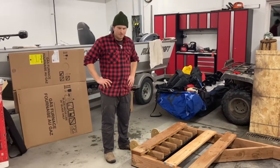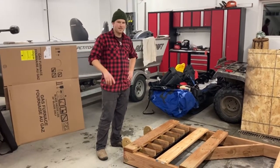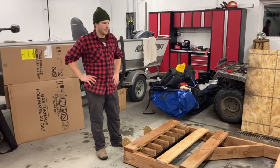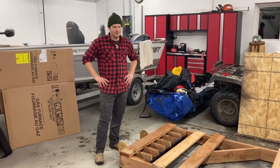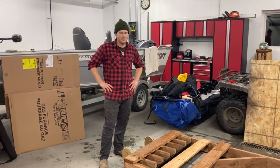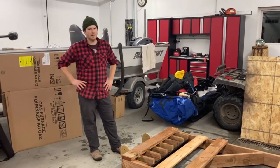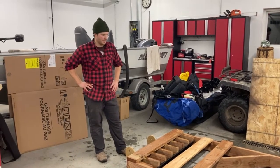I made it out of treated two-by-sixes. The dimensions are four feet wide by eight feet long, and I did that so I could use just standard eight-foot long lumber. I made it four feet wide rather than five or a little wider so we could take it down some of the more narrow trails that we have around our place — I didn't want it too wide, running into sticks and logs and things like that.